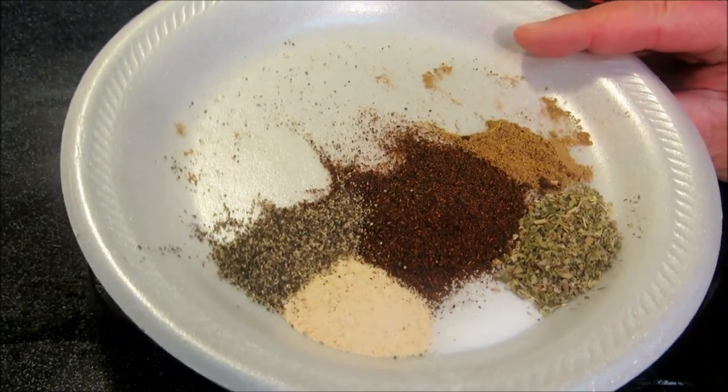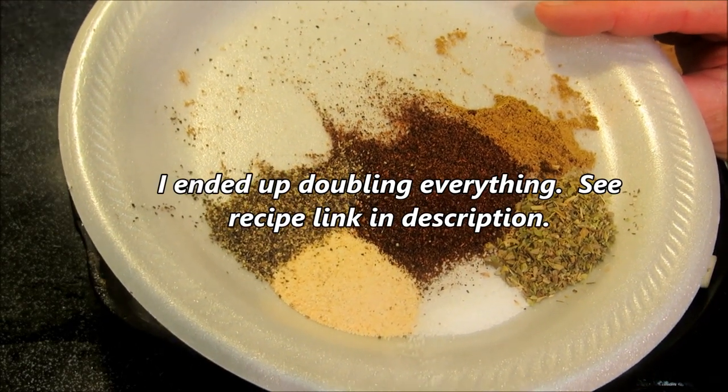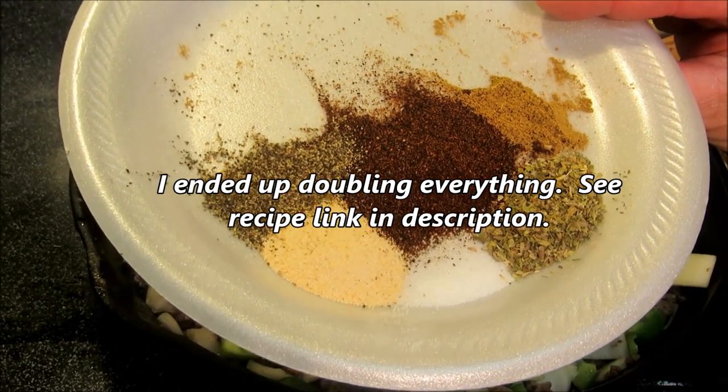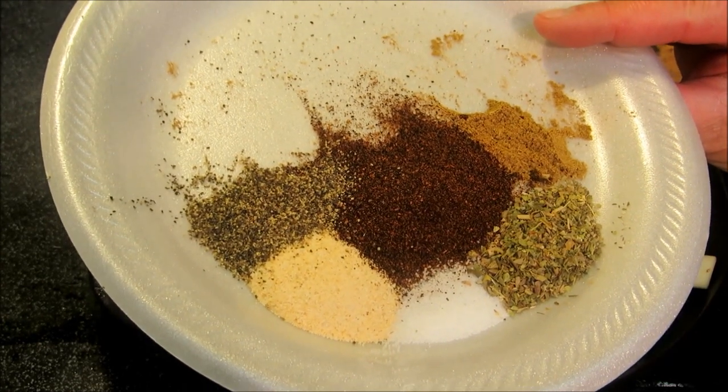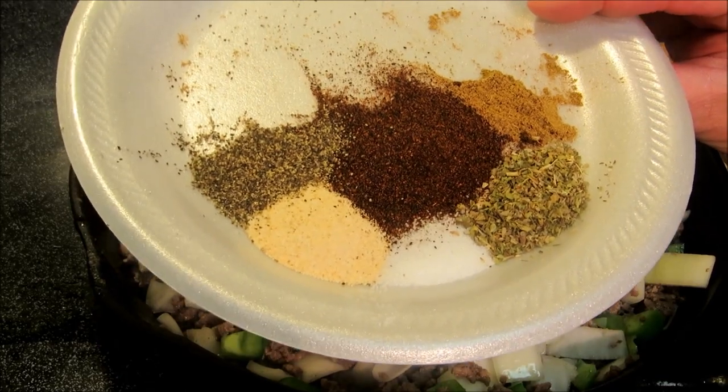Now I'm going to add in our seasonings. I have about 2 teaspoons of black pepper, a tablespoon of granulated garlic, a teaspoon of salt, a tablespoon of oregano, a teaspoon of cumin, and about 3 tablespoons of chili powder.